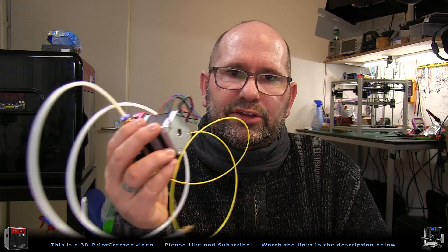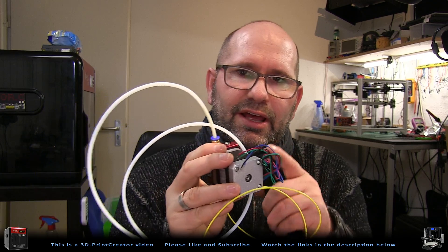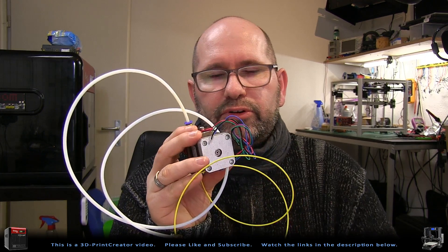But there is also a downside to a direct drive system: the carriage has to carry this heavy motor. And because the motor is very heavy, the carriage doesn't move very fast. This means that direct drive printers are always a little bit slower than printers with a Bowden extruder. So both have their advantages and disadvantages — and this is all about the extruder.